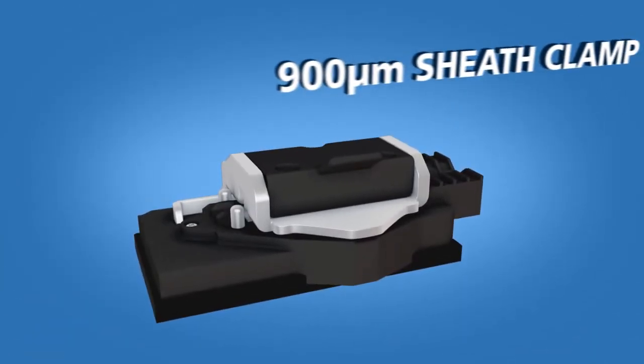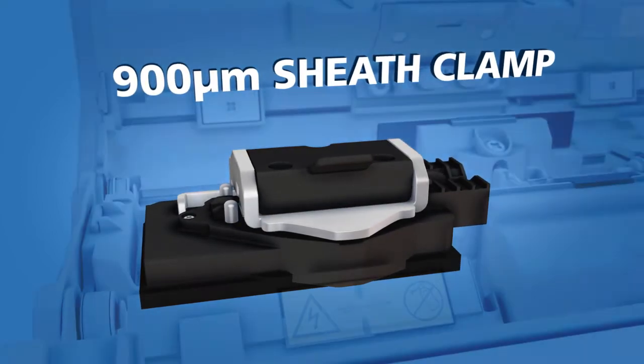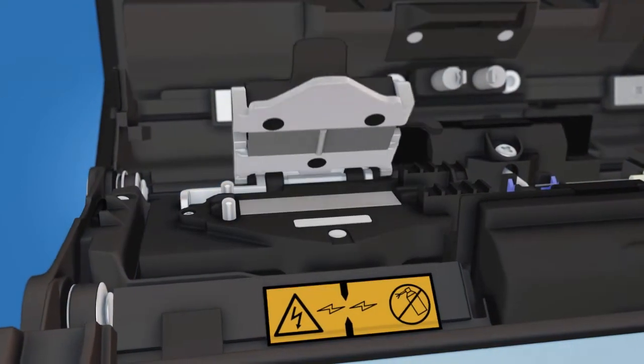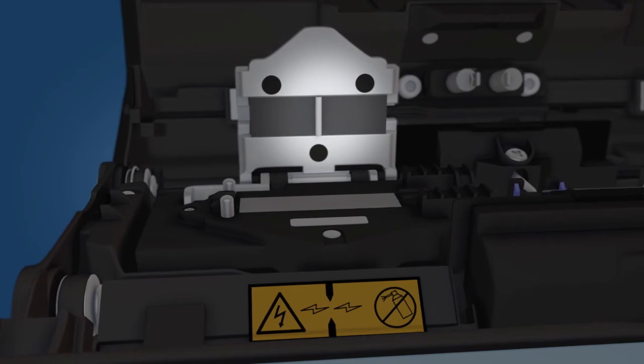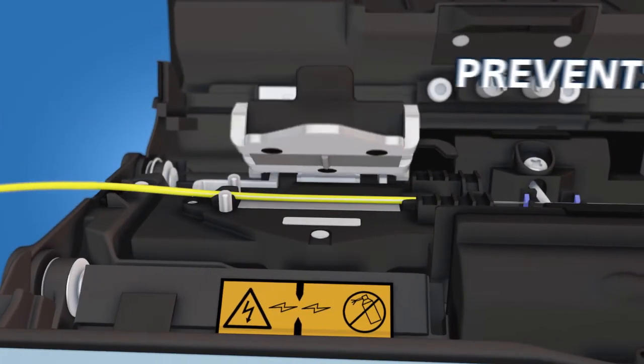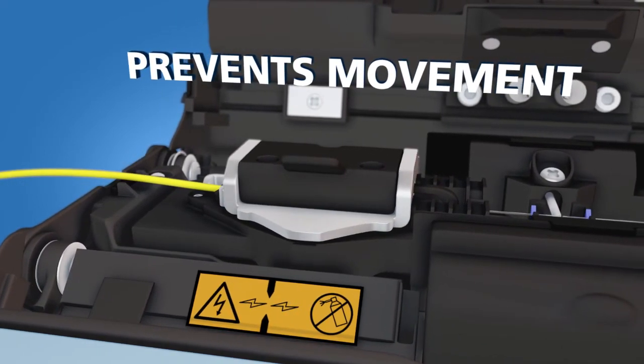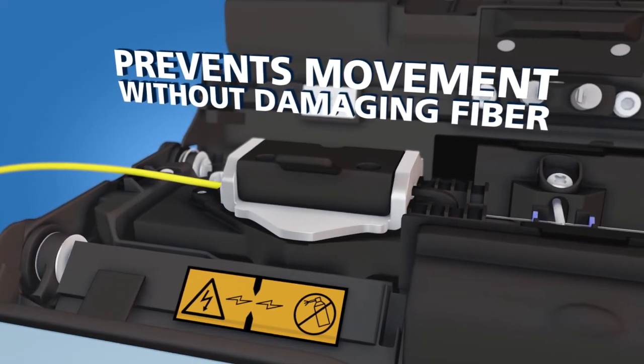The second solution is to use a special sheath clamp designed by AFL for use with furcated fiber. This clamp has a small ridge which compresses the furcation tubing onto the fiber when the clamp is closed, preventing movement of the fiber in relation to the furcation tubing without damaging the fiber.